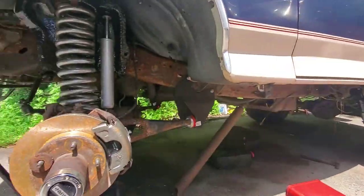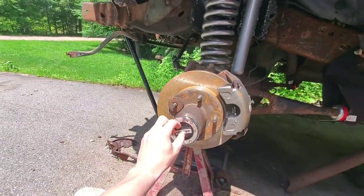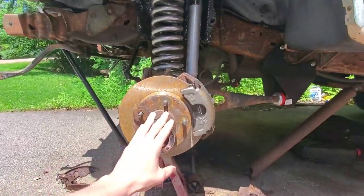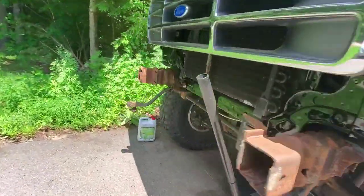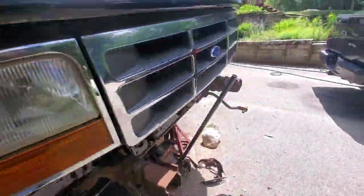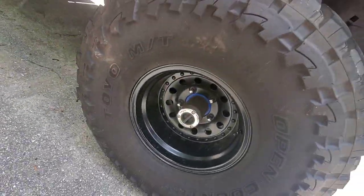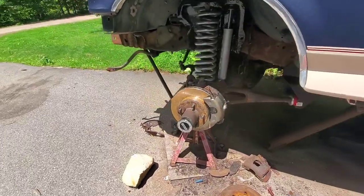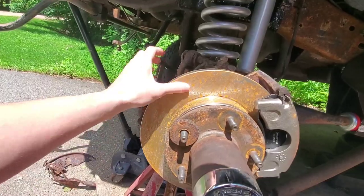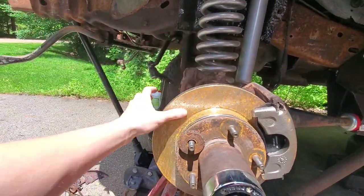We're also going to be installing new locking hubs because this truck has auto locking hubs and I'm really not a fan of those. You can see the orange truck over here has manuals. We're going to swap those out at the same time, because in order to get this rotor off you can see how quick stuff corrodes once you get the coating off.